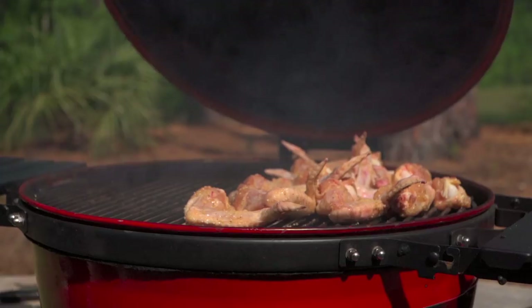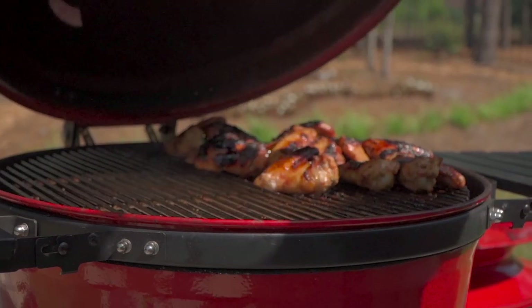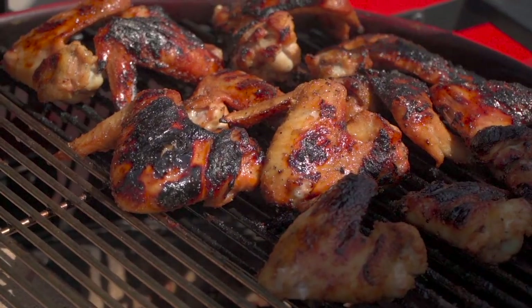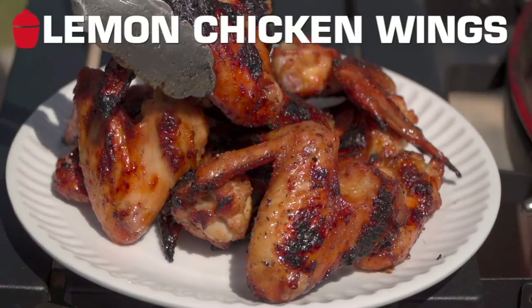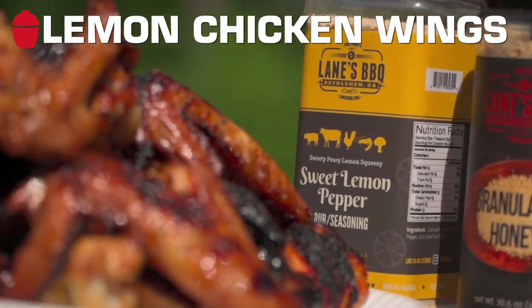Hey team, Chef Eric here. Hope you're doing well. Today I'm going to give you the keys to the castle. We're going to talk about methods, not recipes. We're doing chicken wings — we could do a billion different recipes, but it's about the method. Today we're going direct to crisp up that skin. Let's get them.